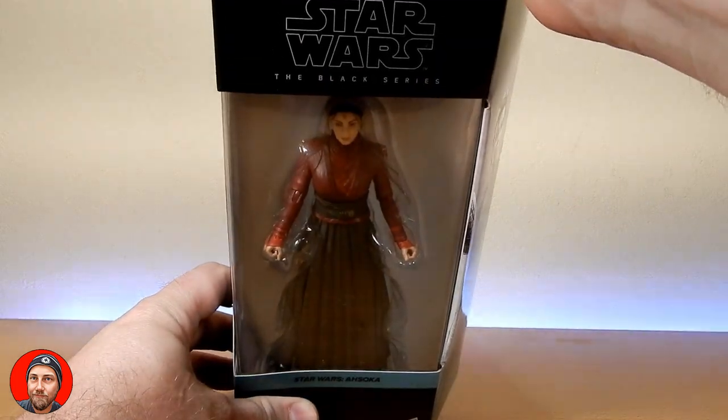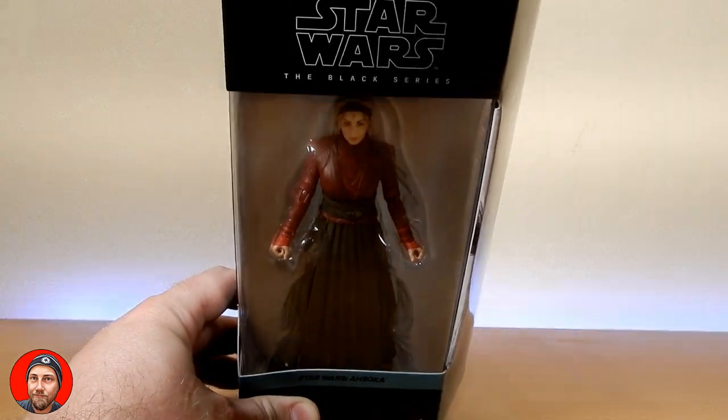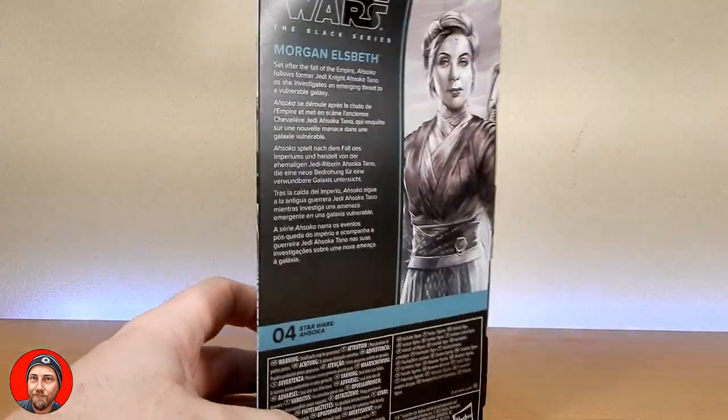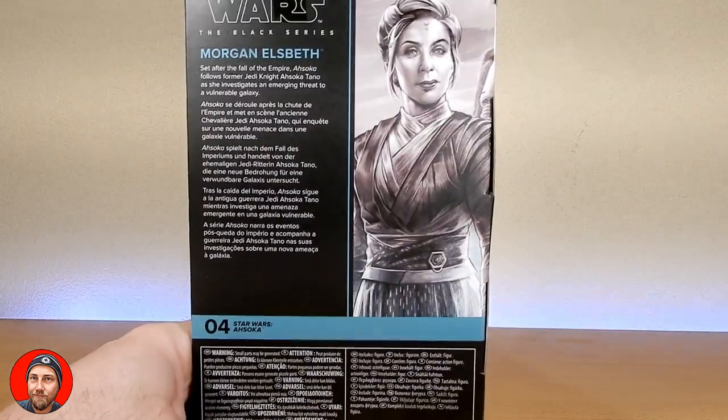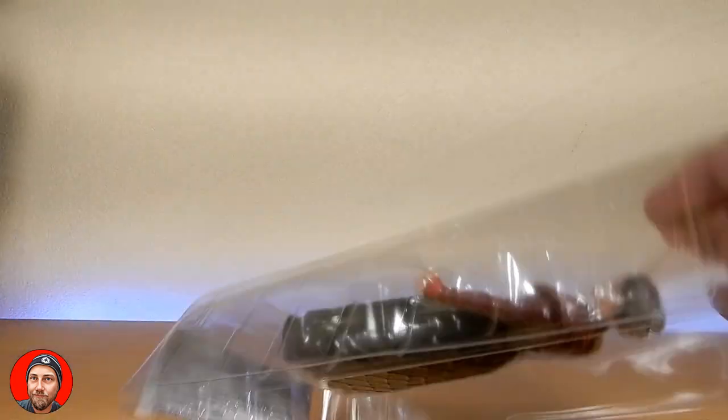I'm going to bust her straight open, cut some tape, and get into it. She is number four. There is a write-up on the back, but it's just the standard write-up about the show — nothing extra about the character.